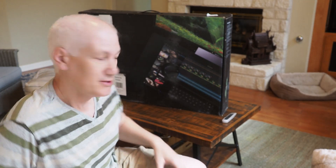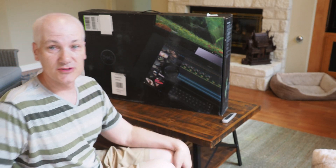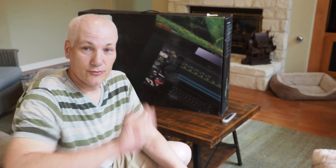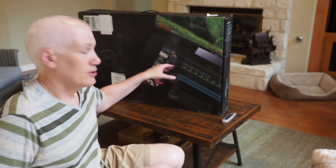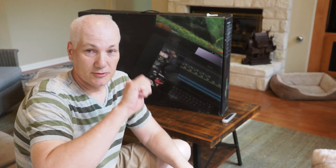Hey guys, got a little treat here today. I'm going to do an unboxing video — just got a new toy. This is a Dell Canvas 27-inch monitor. It's a monitor that you can write on with a pen and stylus that it comes with. You kind of lay it flat on the desk.